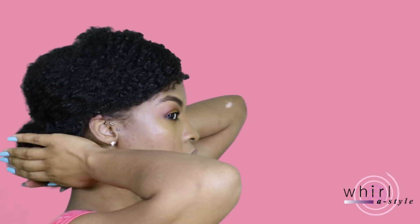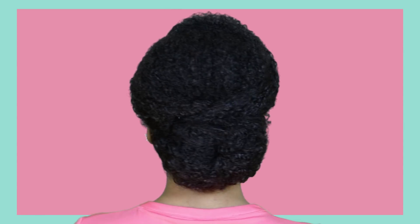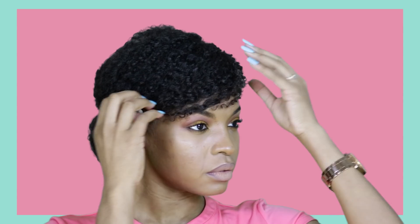Now I'm going to give you guys a full 360 view. I think this style is work appropriate — it's very simple, chic, and elegant, all of the above. It's a cute little simple style and I think adding the bang down a bit more just gave it a little oomph for me, because it made it lean more on the younger side. You know what I mean?